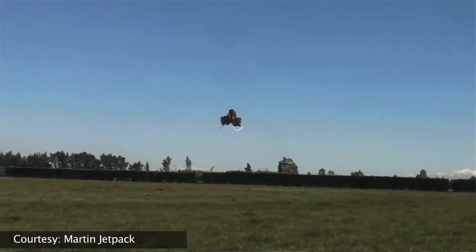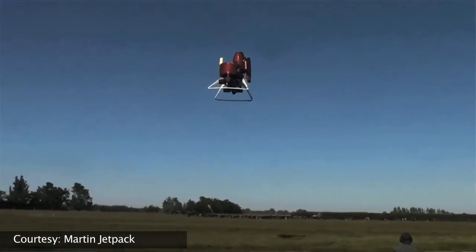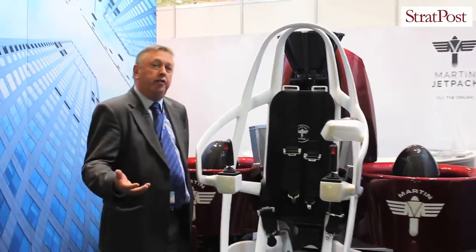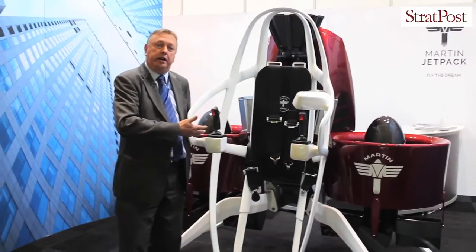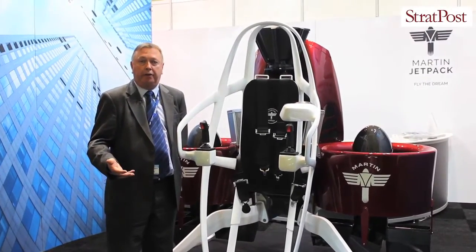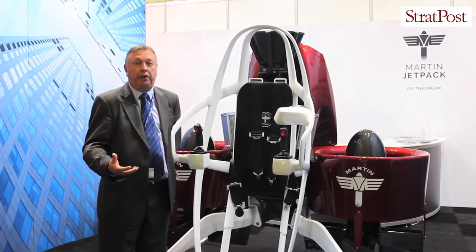But what about the future? It's really around what you dream you can do with it. The ability to fly manned or unmanned means we can carry a payload of 120 kilograms — either a pilot or supplies or anything else you want to move around. You can also fly this with cameras attached and use it for surveillance if you so wish.